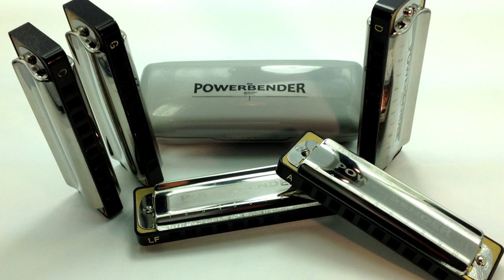Greetings. I'm very proud to show off these new harps to you. They're my all-new own brand powerbender harps, and they come in a range of five popular keys: Low F, G, A, C, and D.